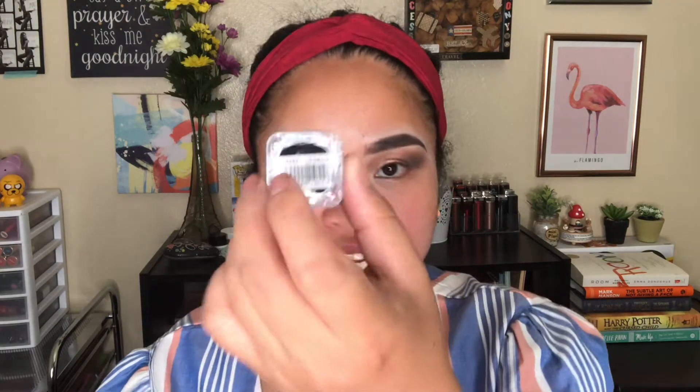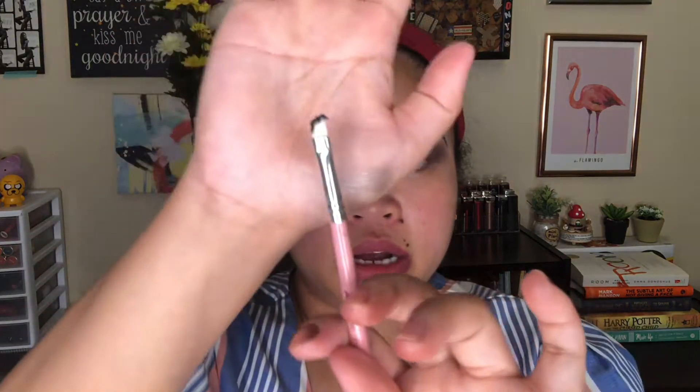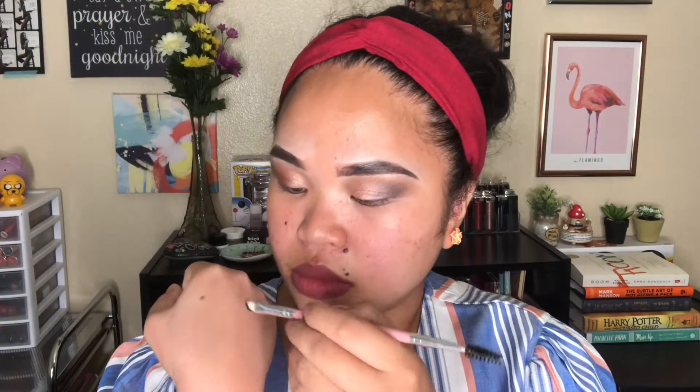I'm going to do the other eye off camera and I'll be right back. I have the AOA Studio Buttercream Gel Liner in licorice, red velvet, java chip, and pistachio. Licorice is the black one so I'm going to use that since I forgot to buy their liquid eyeliner.